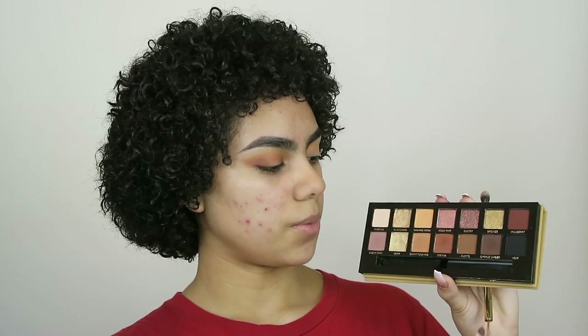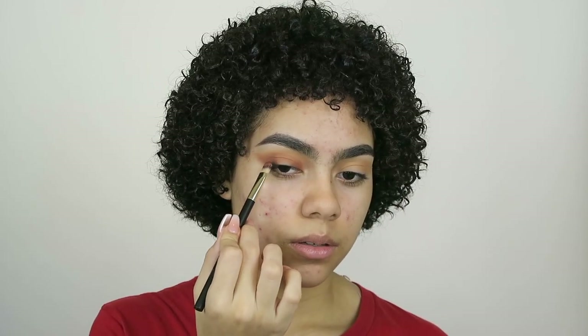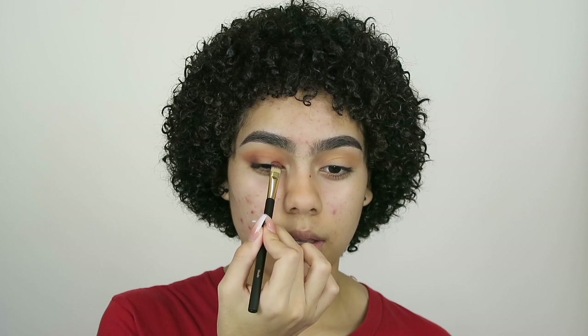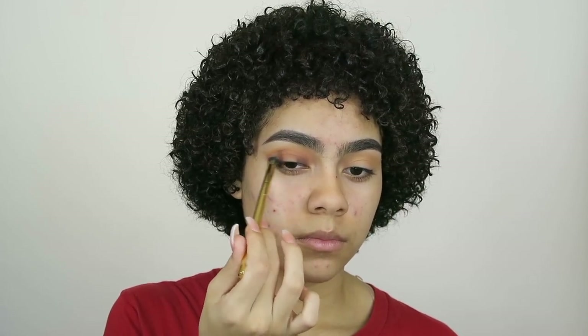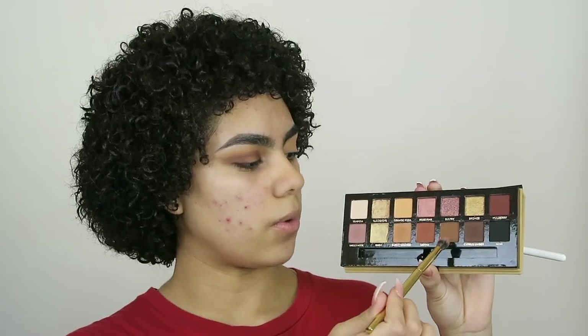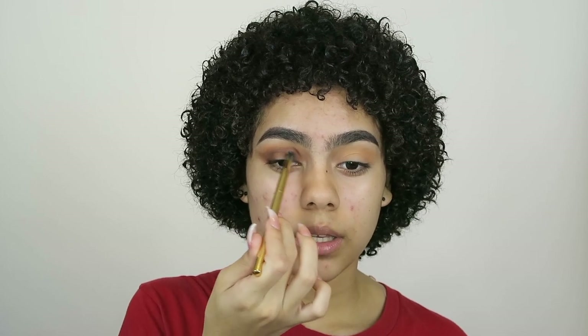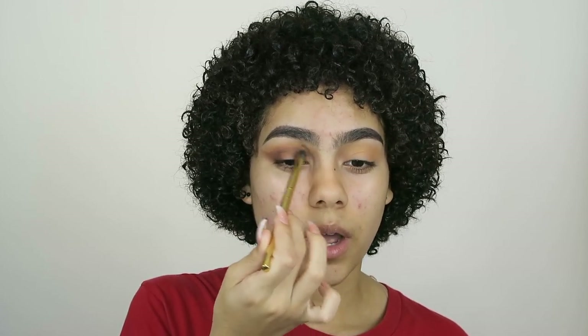With the other side of the flat brush, I'm going to take Cypress Umber — this dark brown — and do the same thing I did with Sienna, putting it in the inner and outer corner and blending things out. Taking a fluffier brush, I'm going to go back in with Burnt Orange and blend things out above. I'm also going to take this lighter brown called Rustic on the pointed brush and go in lightly to fuse where that dark brown is.